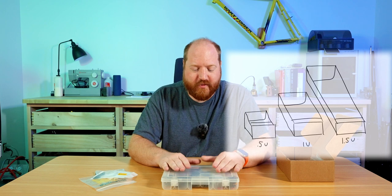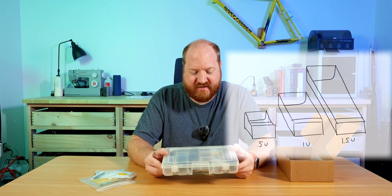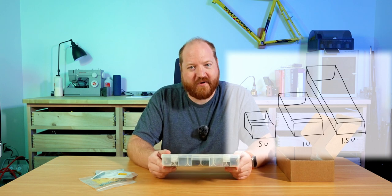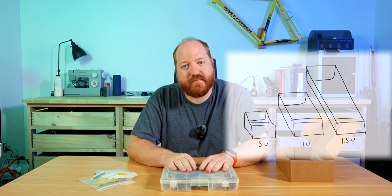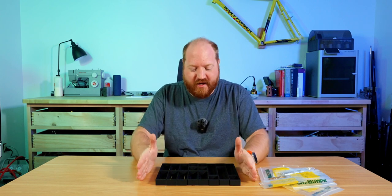I'm not going to show the design work or printing of the containers, primarily because it's basically just a broken-up version of what I'm holding in my hands. So we will jump forward to when I have all of those finished. And just like that, we are back.